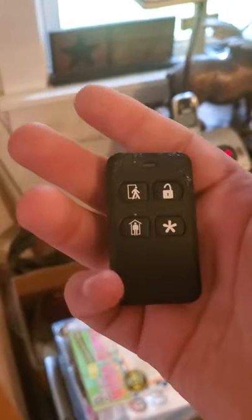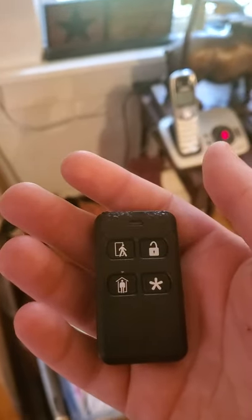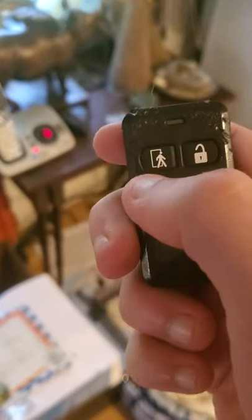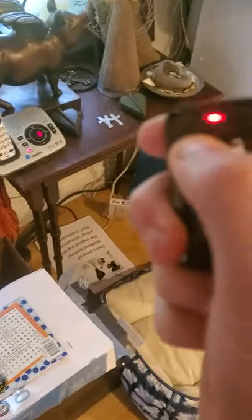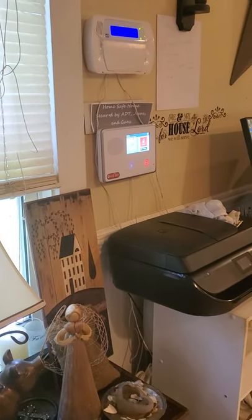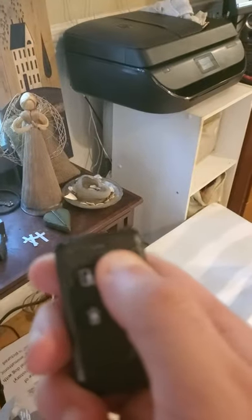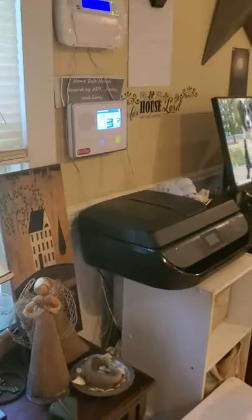So I have a key fob here and I just want to go over some basic instructions on how to use the fob. To arm to away, you push and hold the little guy walking out the door. Arming away. Exit now. To disarm, you just hold the unlock button. System disarmed. Ready to arm.